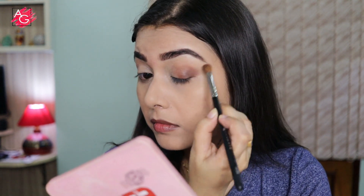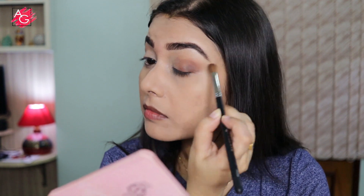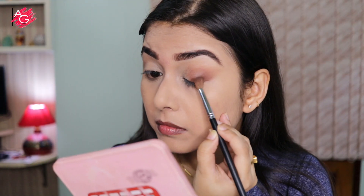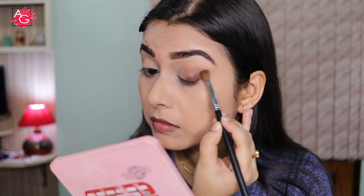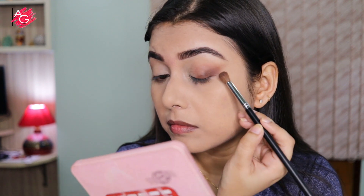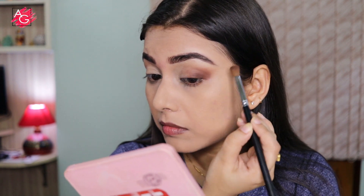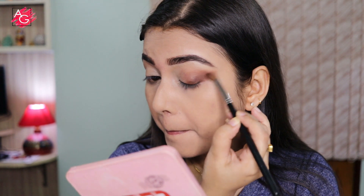I'll start flicking it in the outward direction to get that elongated eye effect, then take some more color and build it up on the outer corner. I'm taking my sweet time to blend everything in because if you don't blend your eyeshadows properly, it's not going to look good.